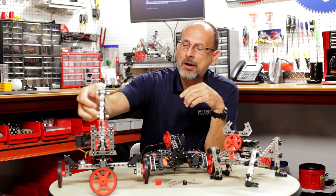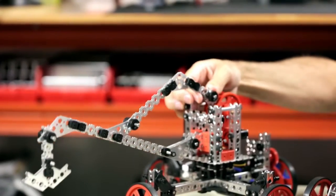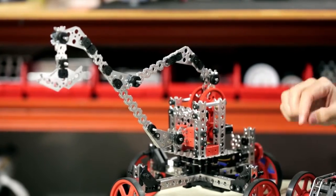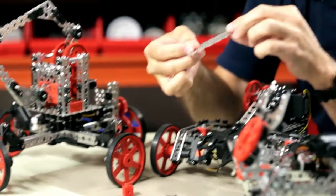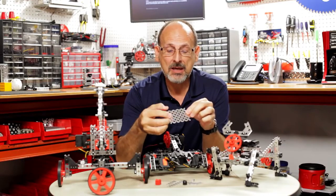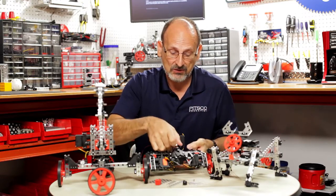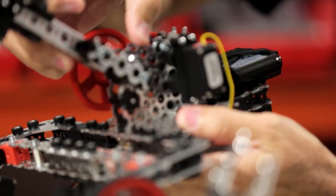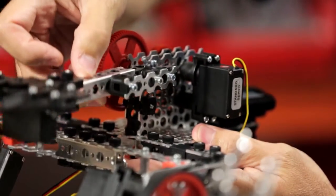We're going to be able to build things like this crane where we can use those plates as linkages. We've got plates that are going to be able to expand our building surfaces, so we're going to be able to build robots that have wider surfaces to actually build off of.